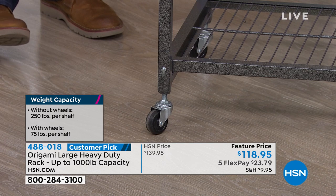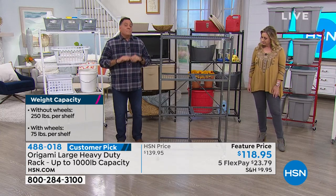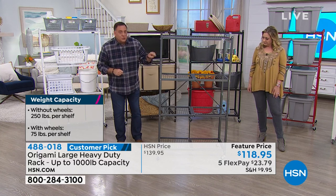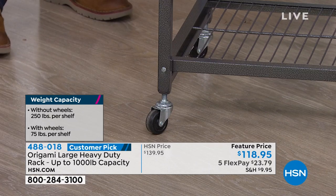If you've got more than 300 pounds to store, don't put the wheels on. Without the wheels, you can go to the maximum weight capacity - 250 pounds on each shelf. There are four shelves, so that's 1,000 pounds of weight that you can put on here.